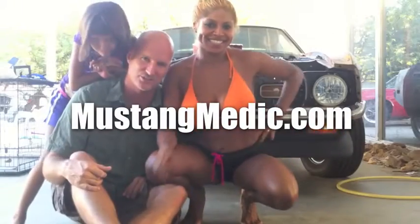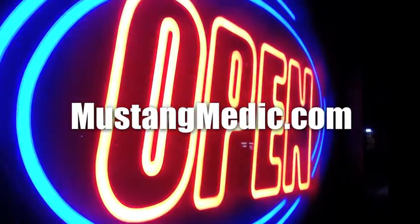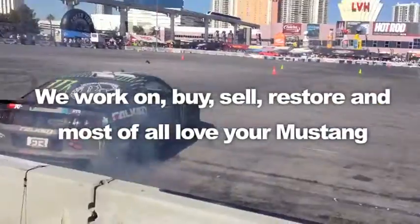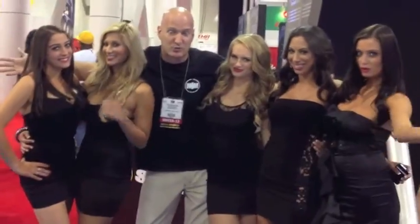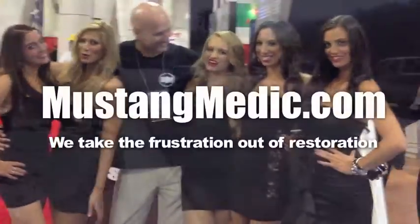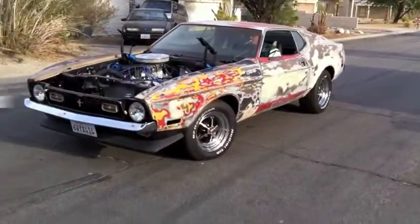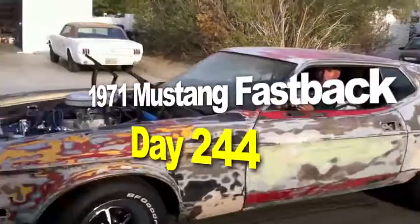Day one, day sold — we show you everything at Mustang Medic. We work on, buy, sell, restore, and most of all love your Mustang. MustangMedic.com — we take the frustration out of restoration. This is the 1971 Mustang fastback restoration project.